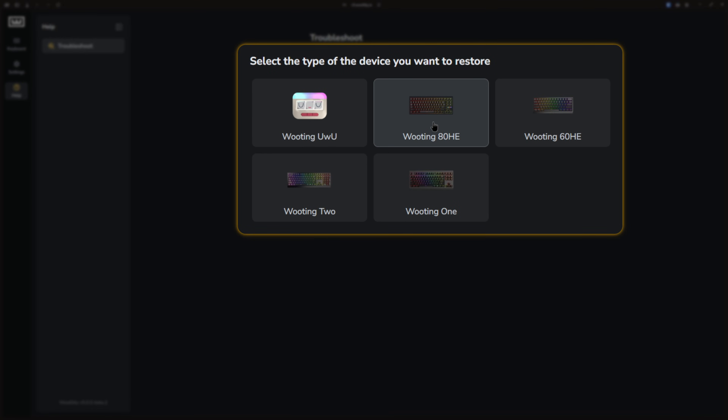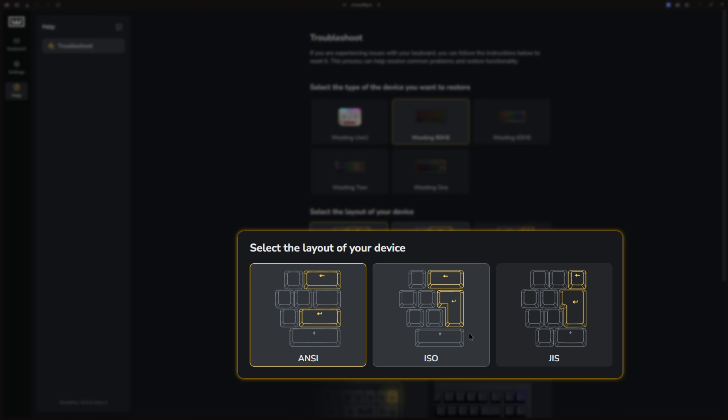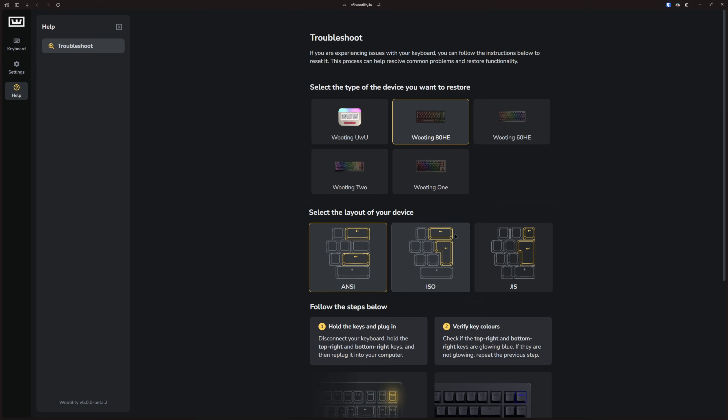Then click on the button that mentions your keyboard. In my case, it is the ATHC, so I will click on the ATHC. Then select the layout of your device. In my case, it is NC. But of course, if you have ISO or GIS, you just click on either one of those.